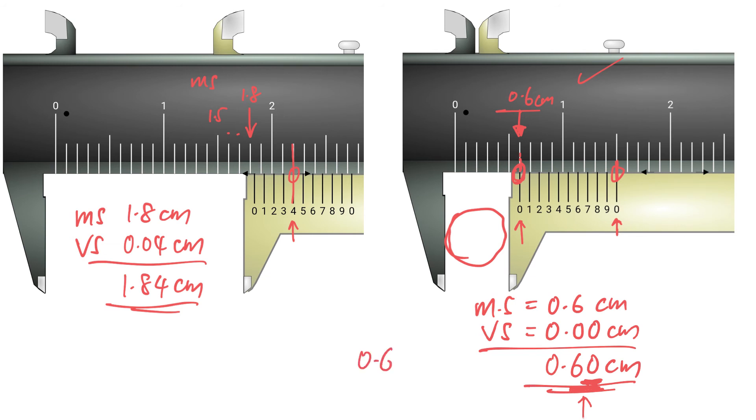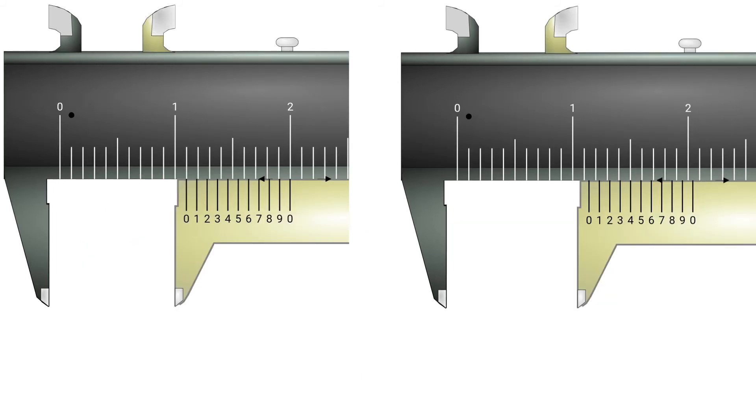It is important that when using a vernier caliper, you must write two decimal places — you cannot write just 0.6 cm, because that precision refers to a ruler whose precision is 0.1 cm. When using a vernier caliper, even if the value is 0.6, you must write 0.60 cm.